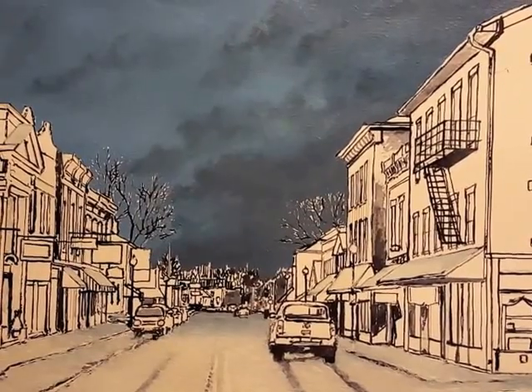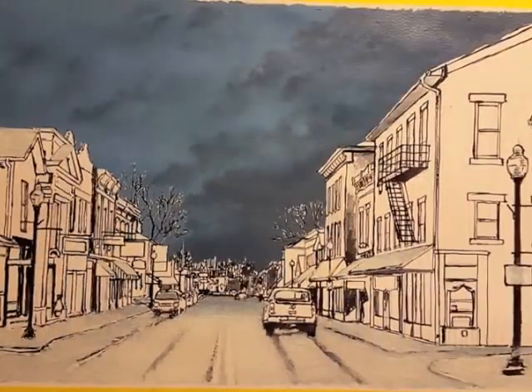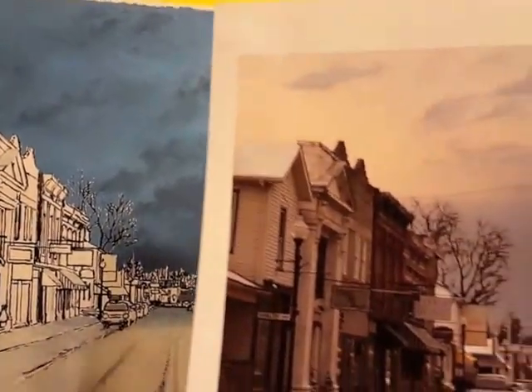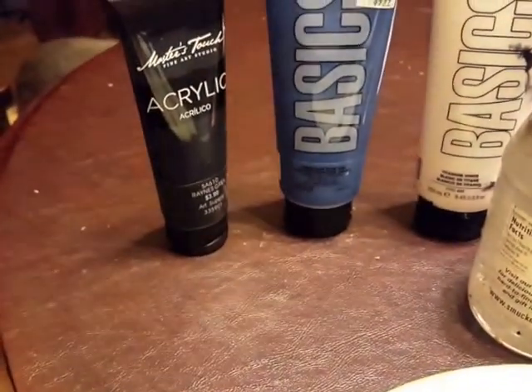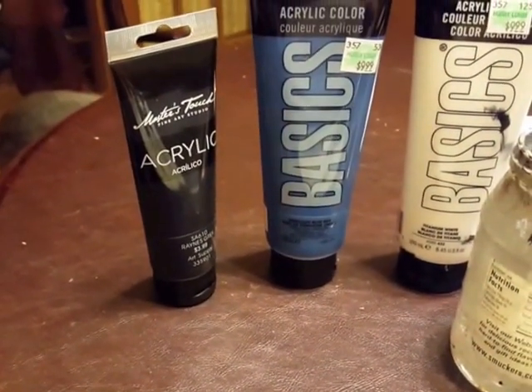This is Logan Rogers and I'm working back into the sky in the same painting that I've been working on. You can see the sky is a lot darker in the painting than it is in the photo I've been working from. That's because I want the painting to look like it's a lot later in the day. Payne's gray, cerulean blue, and white are three really good colors for the sky.